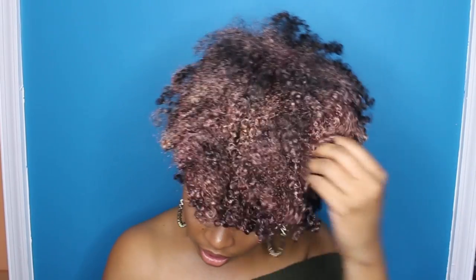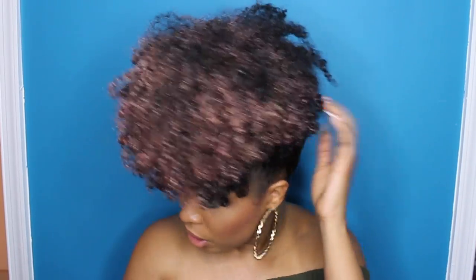I'll probably use this more in the summertime when I do my hair in two ponytails or two puffs — I can spray my little puffs. They have pink, blue, rose gold, gold rush, and gray. I'm thinking they're gonna come out with more colors, like a more vivid pink, because the pink they have is like a pale pink and the blue is kind of pale too. Hopefully they come out with more vibrant colors.